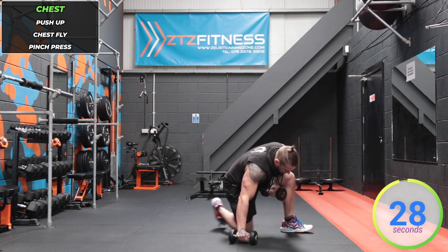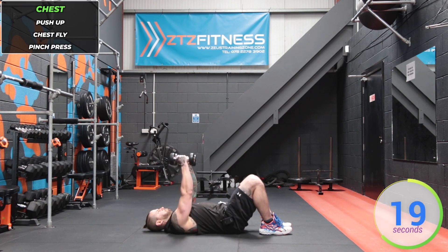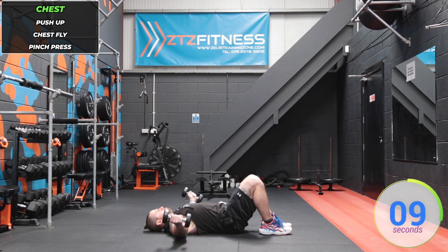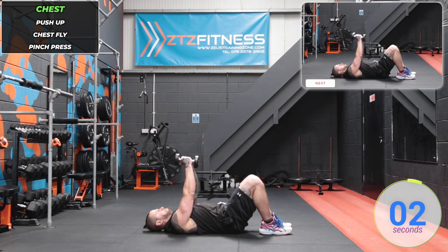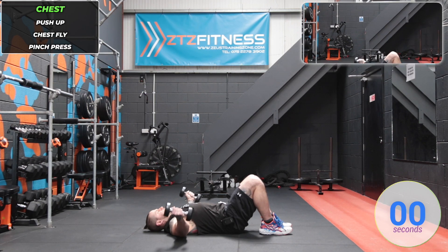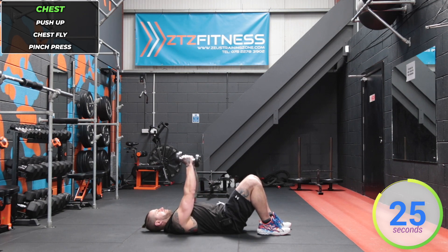Stop, straight into chest fly — dumbbells still in hand, lowering them down to the sides, bring them in to meet in the middle. Now keep them pinched together and press them up — squeezing the dumbbells together in a pinch press motion.